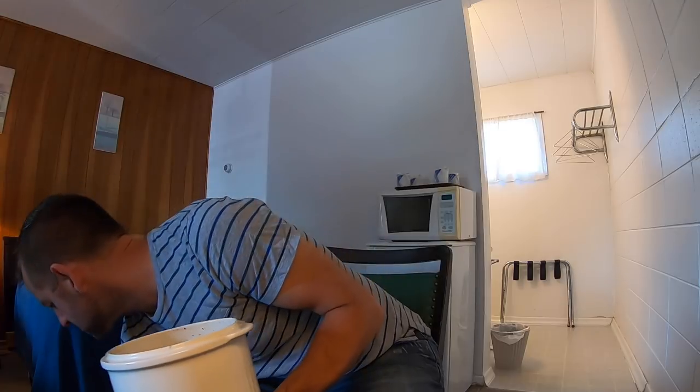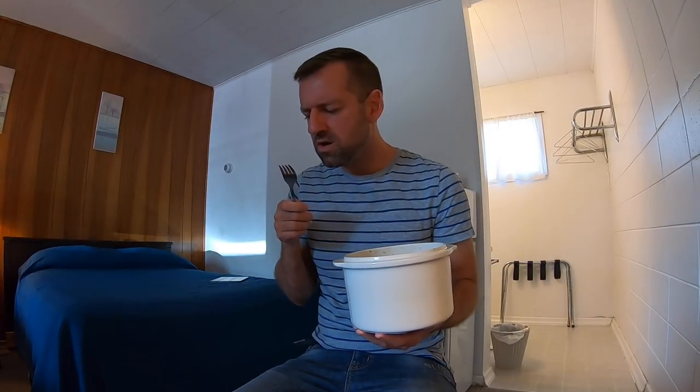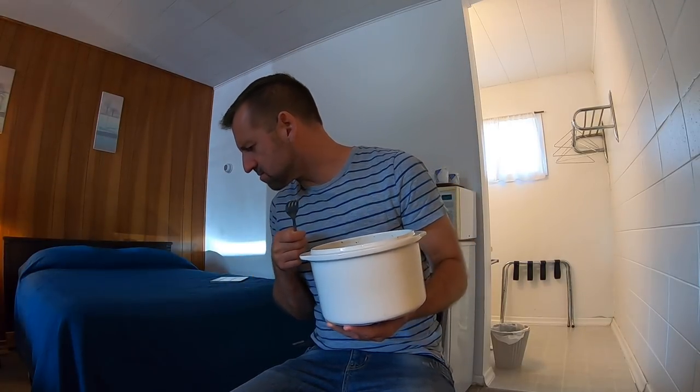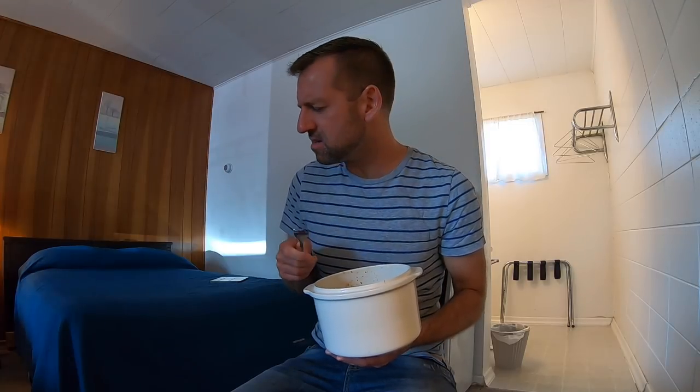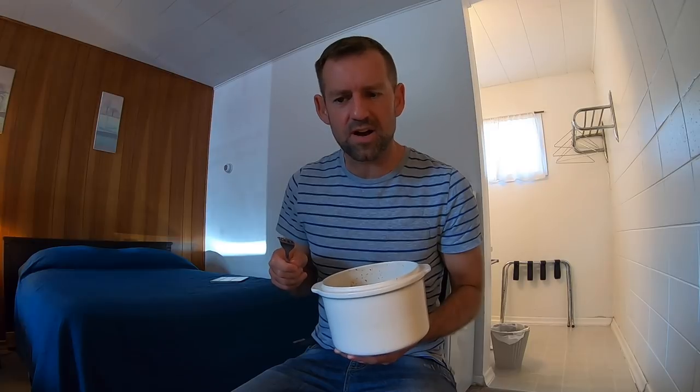Whoops. Mmm, the floor doesn't look very clean. Hmm, maybe I should rinse it off.